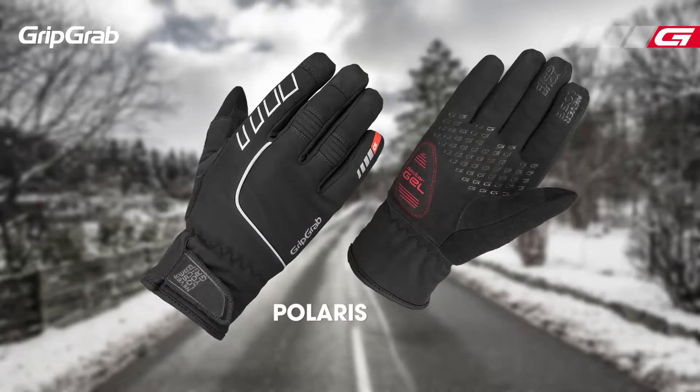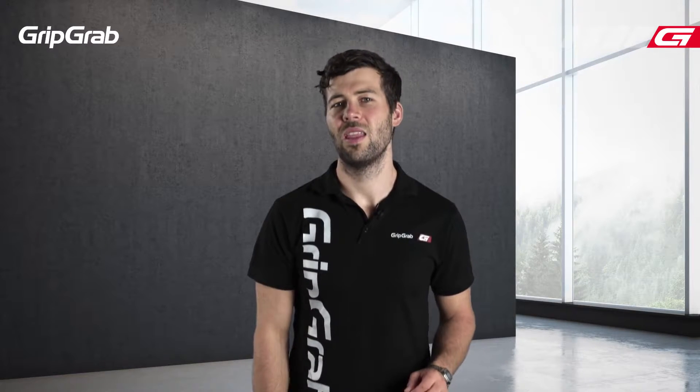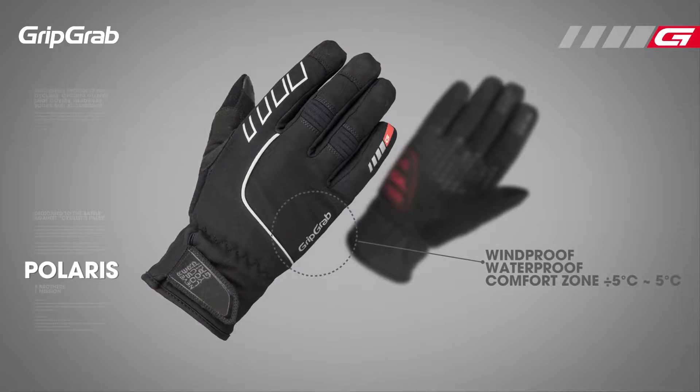The GripGrab Polaris Glove is a completely waterproof and highly insulated glove, which is perfect for cycling in cold and wet conditions. The gloves are 100% water and windproof and are ideal for cycling in temperatures between minus five to plus five degrees centigrade.